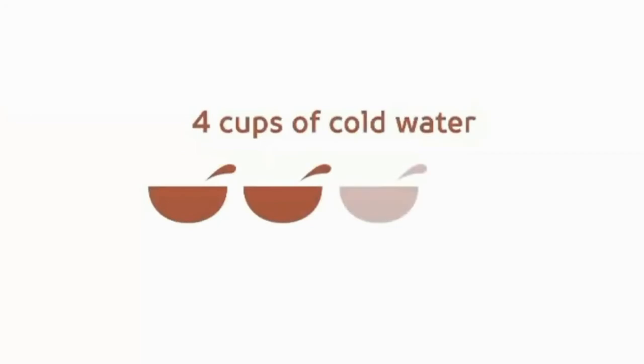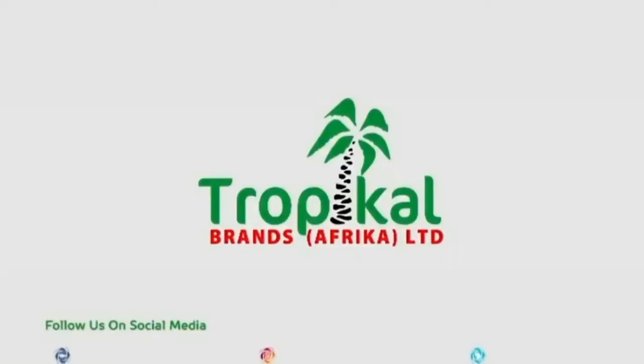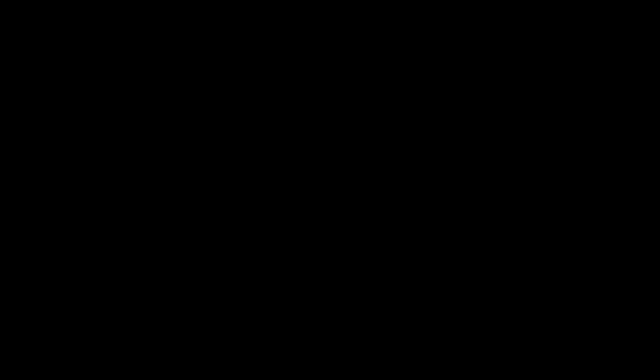Remember, 4 cups of cold water for every 1 cup of NutriPro flour. It's that simple. A quality product from Tropical Brands.